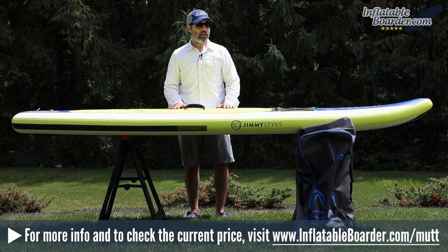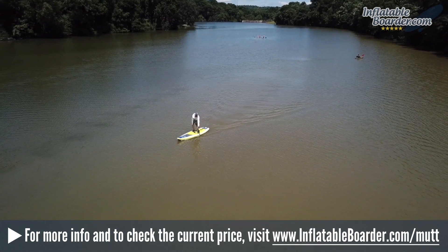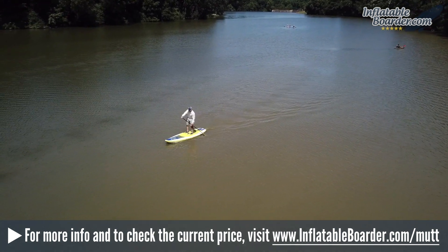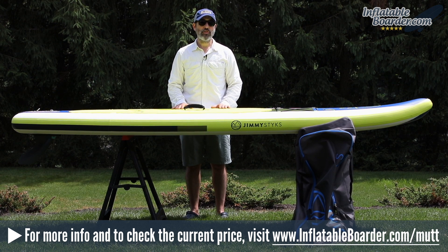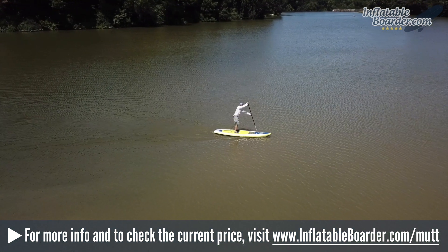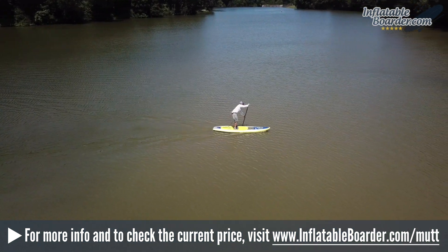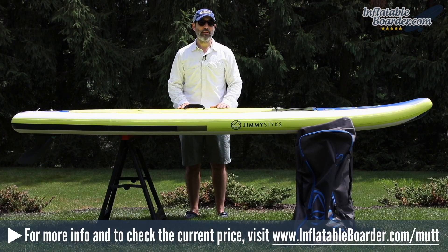Now let's briefly talk about performance. The company used their dual layer stringer construction for this board, which gives it good rigidity — the board feels very stiff when it's on the water under your feet. The board is nice and stable, and the tapered nose design makes it easy to cut through wind and chop a lot better than the rounded nose all-around boards on the market. Tracking on this board is quite good considering it only has one fin, but that large single fin really gives the board decent tracking ability.